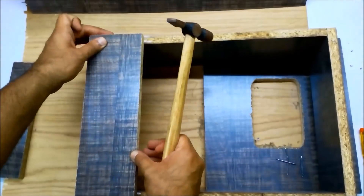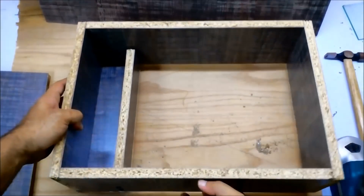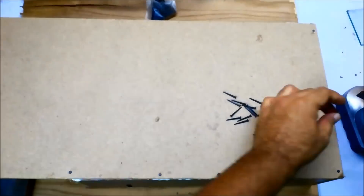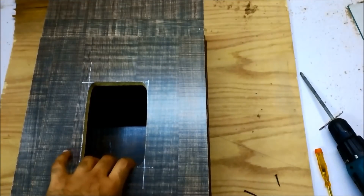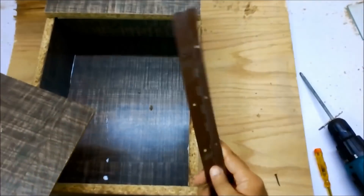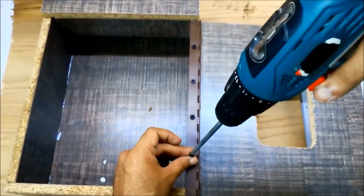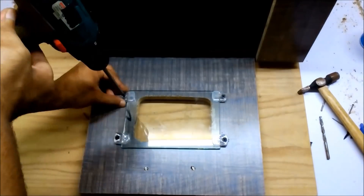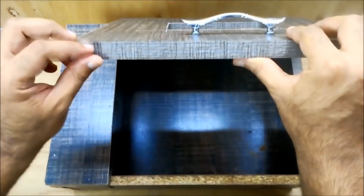I'm going to put the panel over here. It's time to put the back on it. The body is ready now. I'm going to put the door, so I'm using this door hinge. I'm using this cover lining for the edges of the box. The box is fully ready.